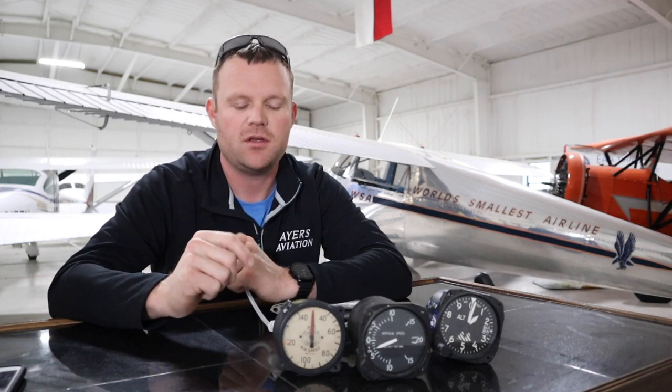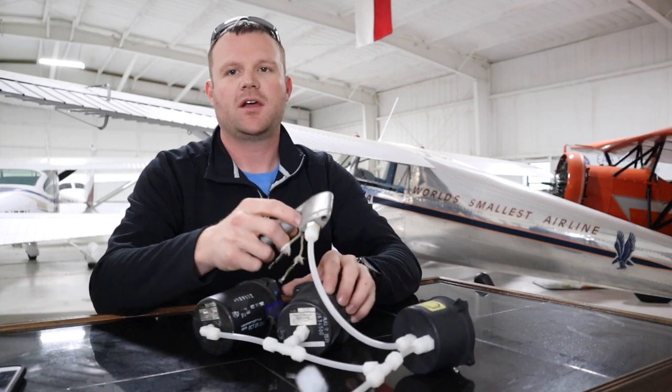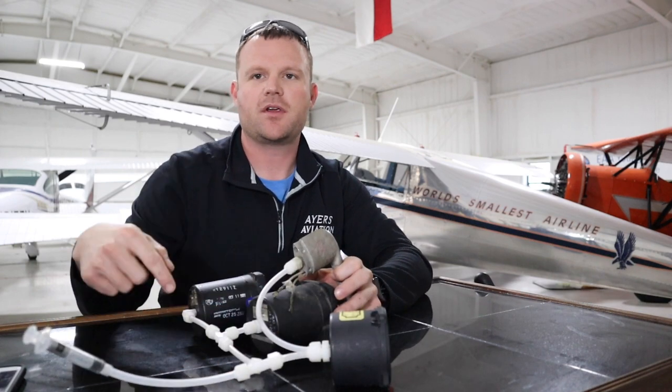I have a little syringe right here connected in series to show you. The static port is connected in series to all three instruments. When I move the syringe around a little bit, you'll see the changes in the gauges. That's all it is — just air pressure.